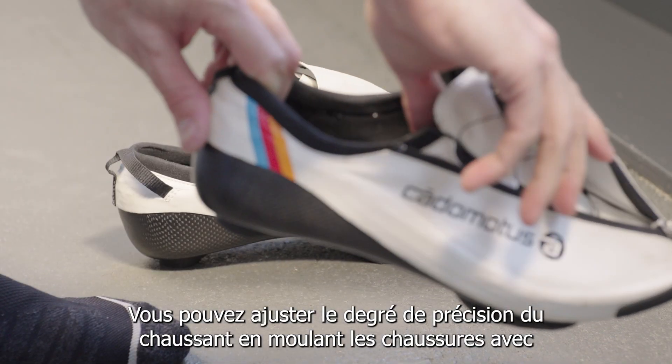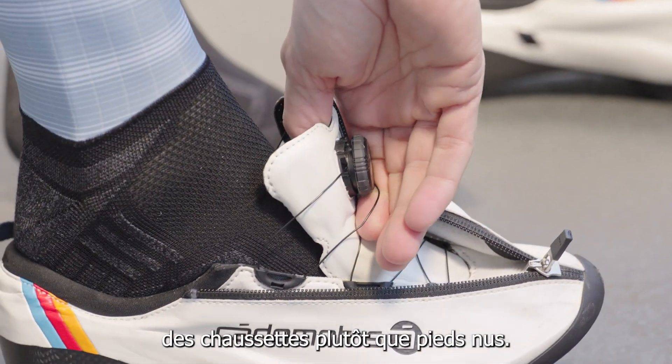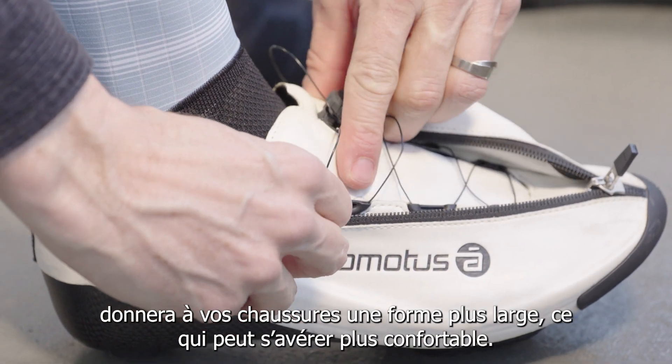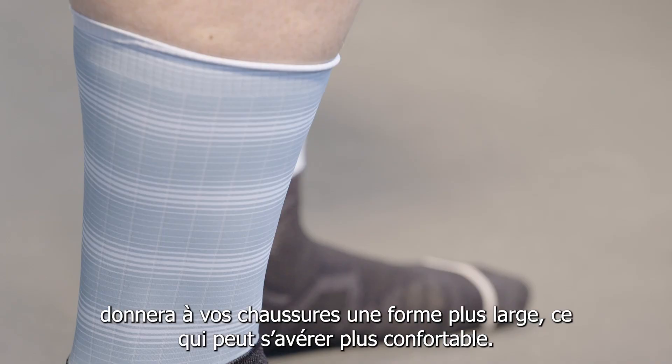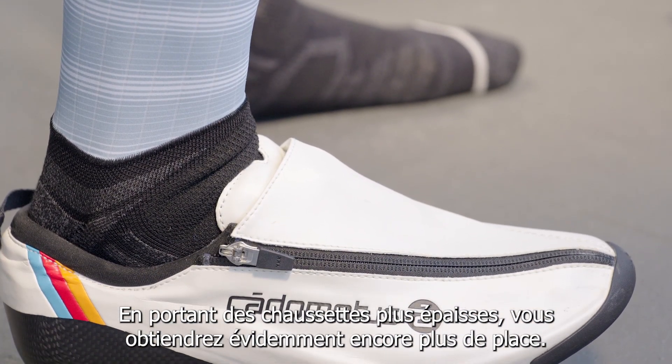You can adjust the tightness of the fit by deciding to mold the shoes wearing socks instead of barefoot. Wearing socks while cooling down will result in a wider and sometimes more comfortable shape for your feet. Wearing thicker socks will obviously result in even more space.